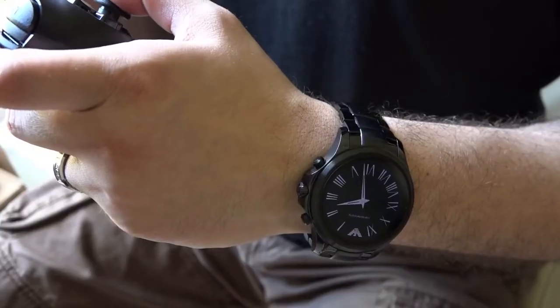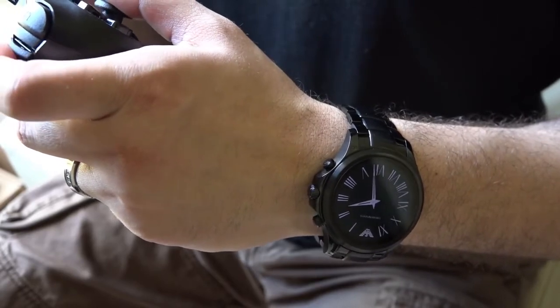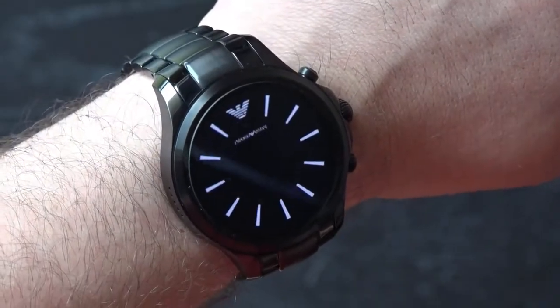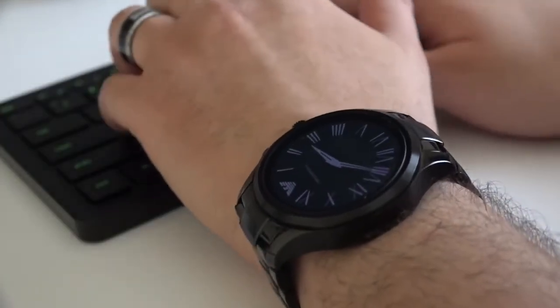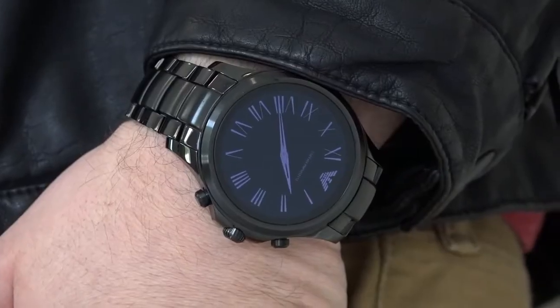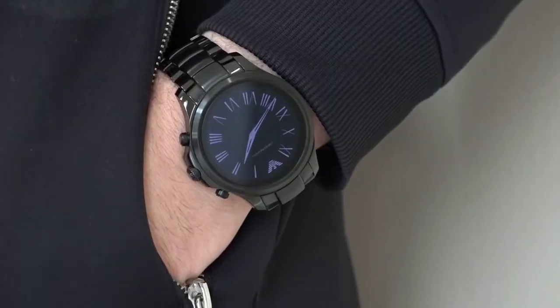So when it comes right down to it, should you buy it? Well, if the omission of heart rate sensors or NFC are an absolute deal breaker then look elsewhere. But if you like the look, are partial to the Armani brand, or even if you're looking for a direct replacement for the Moto 360, then yes, there's no reason not to purchase it. We continue to wear the watch even though the review is complete, which says a lot about it. It does all of the basic smartwatch functions exceptionally well while being one of the most attractive smartwatches on the market right now. Plus the reactions you get when someone asks what kind of watch that is have been really, really awesome.